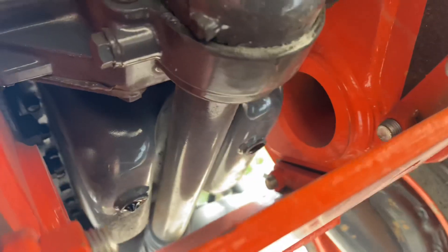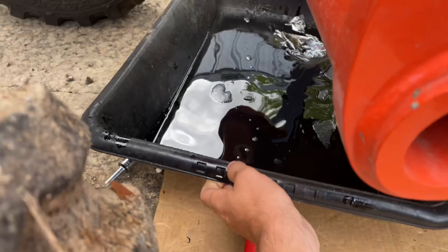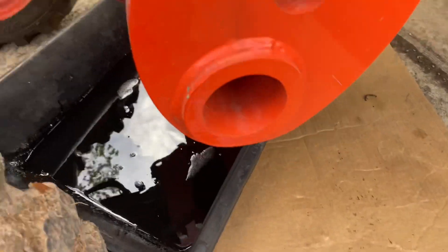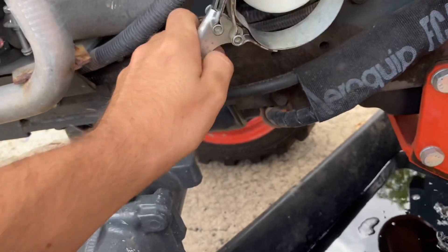Our oil is draining out. I did one side first, let it drain for a while, then did the other side. We'll let that drip out for a little bit more, and now we'll go ahead and loosen the oil filter. It's probably going to make a big mess because it's not in a very good spot, but that's all right.